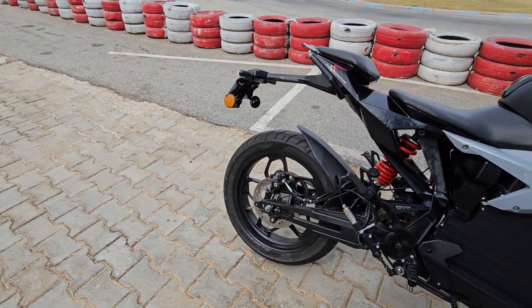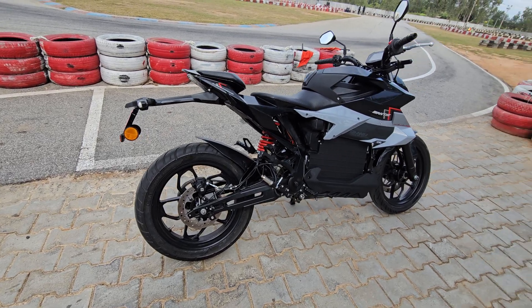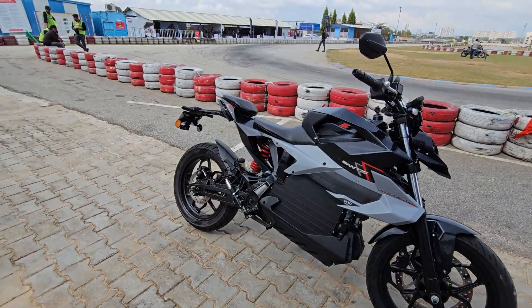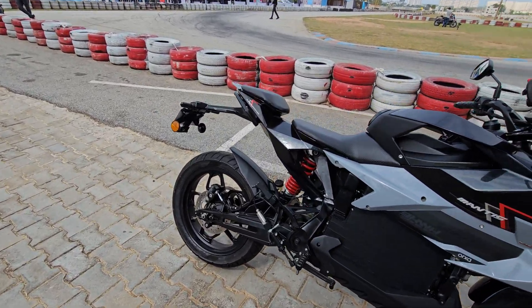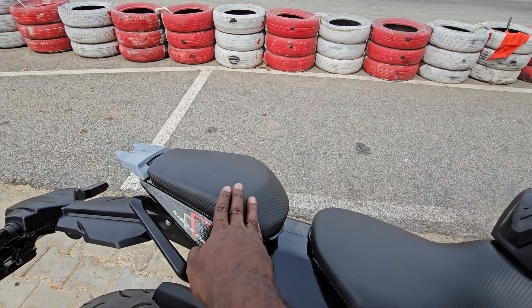110/70 front and 130-section rear tires. It's a single-sided swingarm. It's a 320mm front disc and 230mm rear disc. The seat has a bit of a textured pattern.